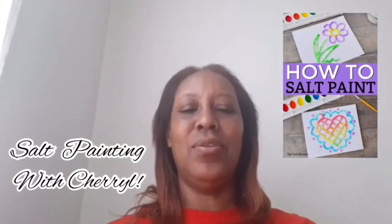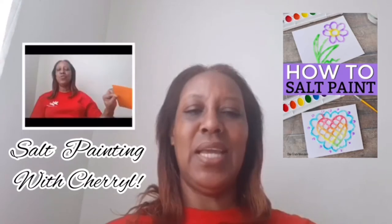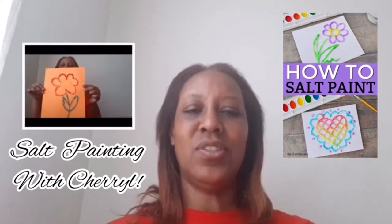Hi boys and girls, it's me Cheryl from the Boys and Girls Club and today we're going to do a fun and exciting activity called salt painting.